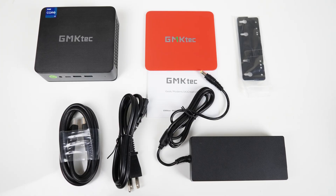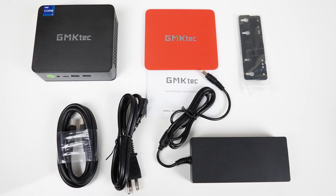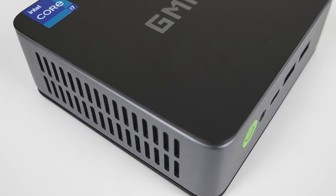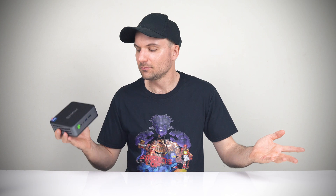In the box is a replaceable top lid, monitor mount, HDMI, manual, and power supply. Something that gets my blood rushing is when a mini PC is made out of metal, and the GM KTEC NUCBOX K3 Pro is mostly made out of metal. The top and bottom lid are plastic.